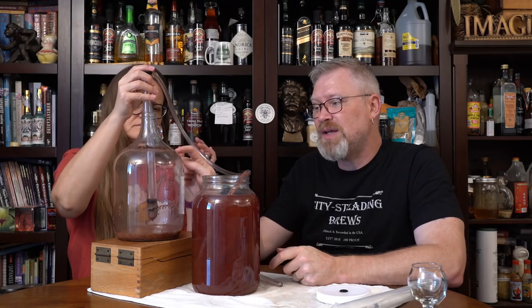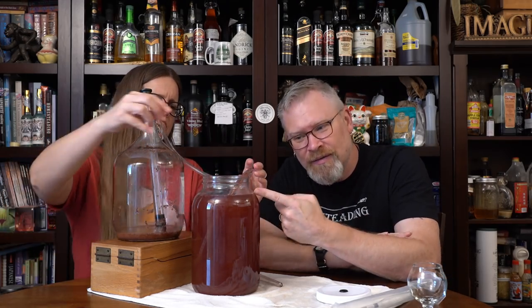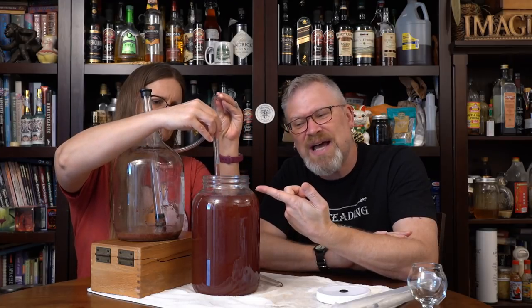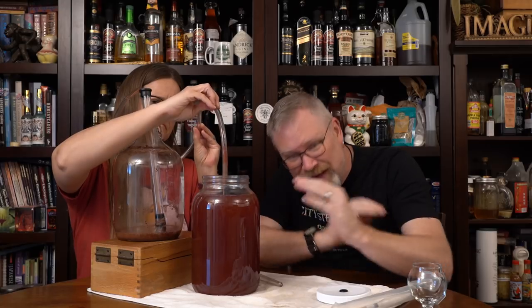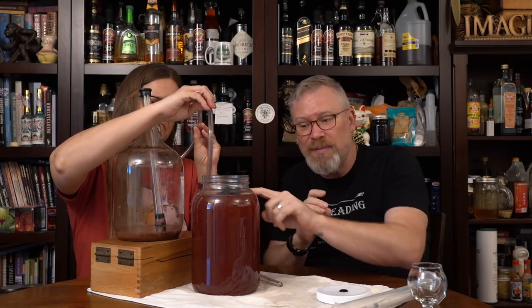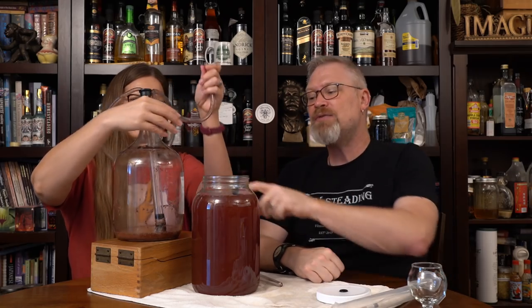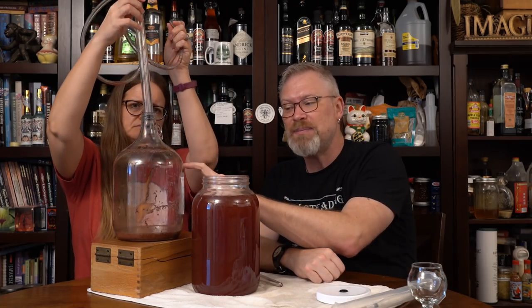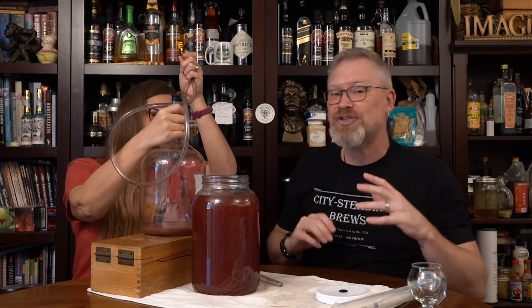Something I'd like to point out: when it was in there, we had very little headroom. Now put into this vessel — look at how little headroom there is. That's ideal. We want it right up in that neck where it starts to go concave, making a smaller area for air to touch our brew. For some reason, these one-gallon wide-mouth fermenters are actually a little bit smaller.